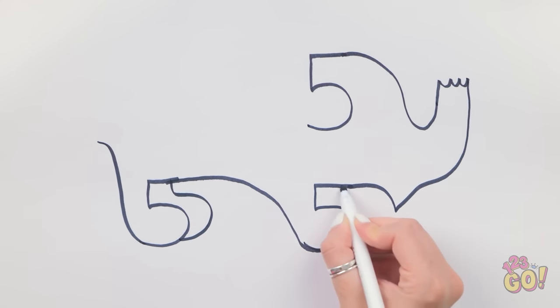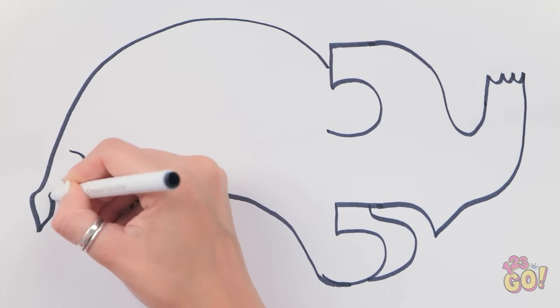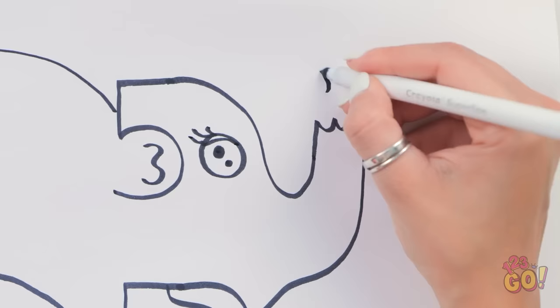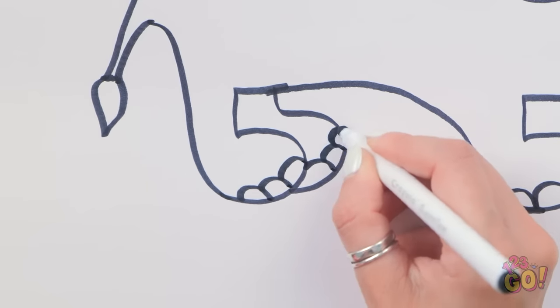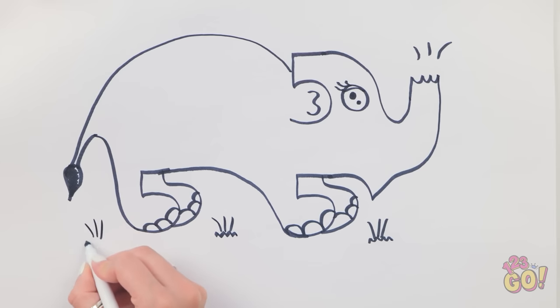So far so good — it's really taking shape! Next I'll draw the body. I'll give it a cute tail. Now I'll draw the finer details. I'll need an eye. This elephant has had a pedicure! I'm almost finished. That should do it!